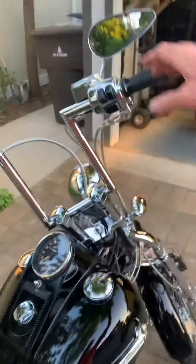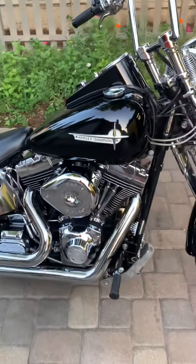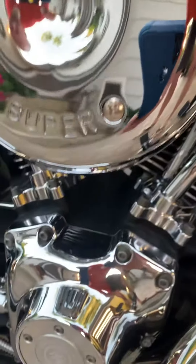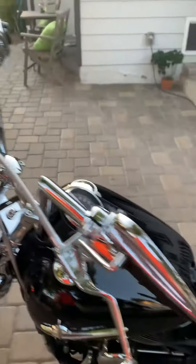Good little ripper. No valve noise — I can put the phone up there. A little bit of noise, works a little bit better too. Brand new clutch cable. Small little bike, man.